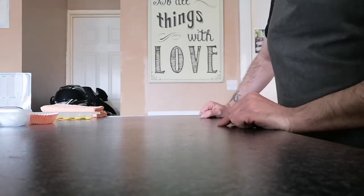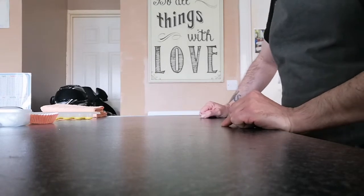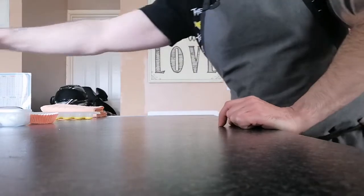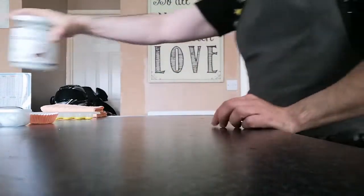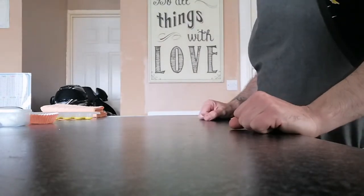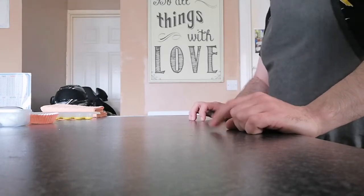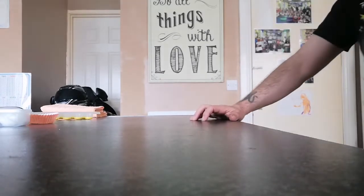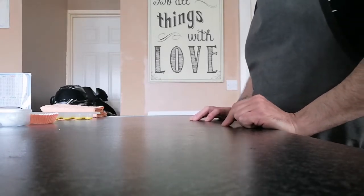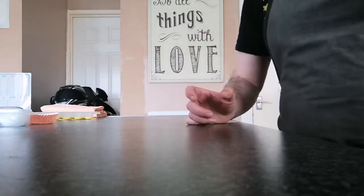The ingredients you're going to need are: one cup of dark melted chocolate, that's 175 grams; a quarter cup of coconut oil, which is 52 grams — I'm using 100% organic coconut oil; a half cup of smooth peanut butter, that's 125 grams; and a quarter cup of honey, which works out at 85 grams. That's basically all you need.